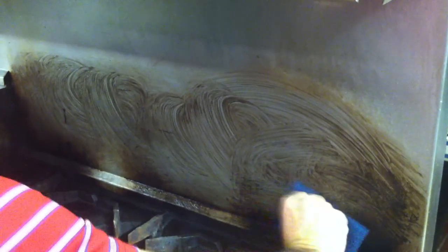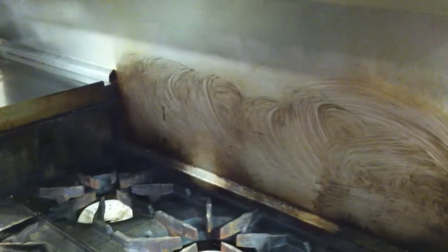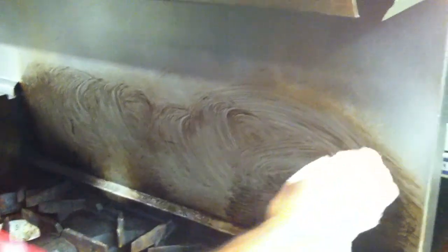You see where all the brown carbon's coming right off? I'm not going to let this one sit. It's perfect. All right, let me find a rag. There you go. There you go. Voila.